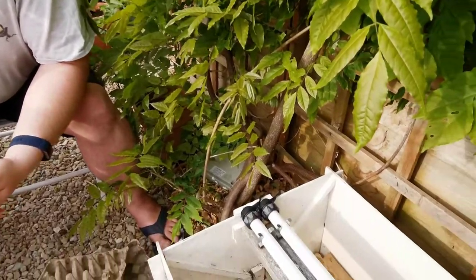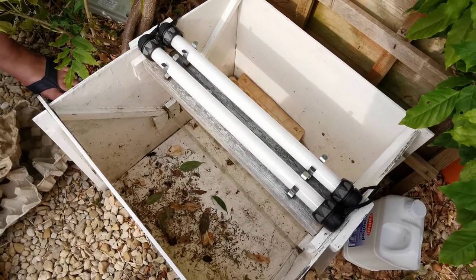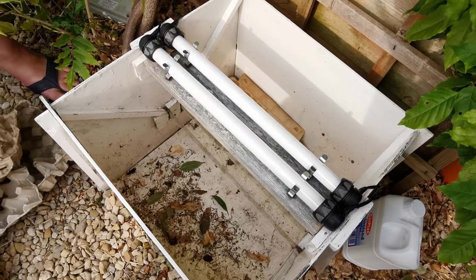This is the Garden Moth Trap. It's basically a big box with a couple of, in this case, actinic tubes on the top. You can get them with even brighter lights, but they tend to annoy the neighbours a little bit too much around here.